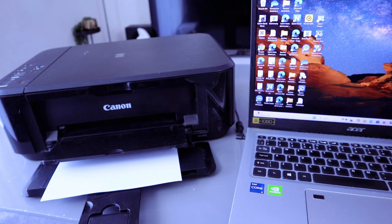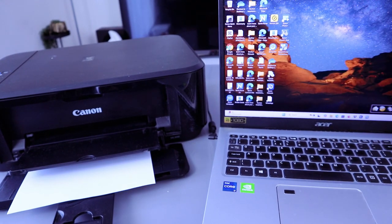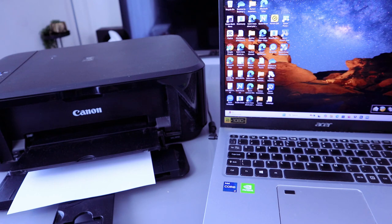From the computer, once you download the software, you will see Image Garden in the quick start guide menu. Then you open it up and go to My Image Garden if you want to scan a document.